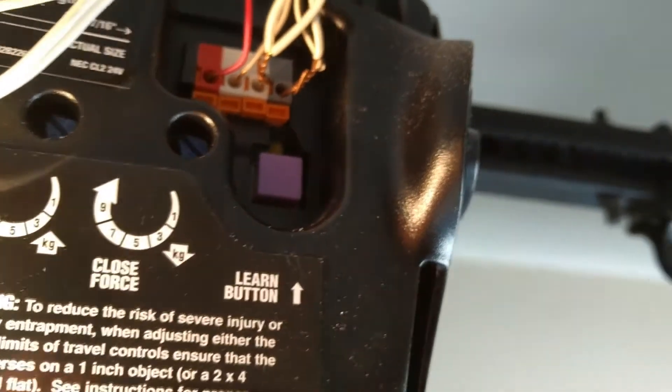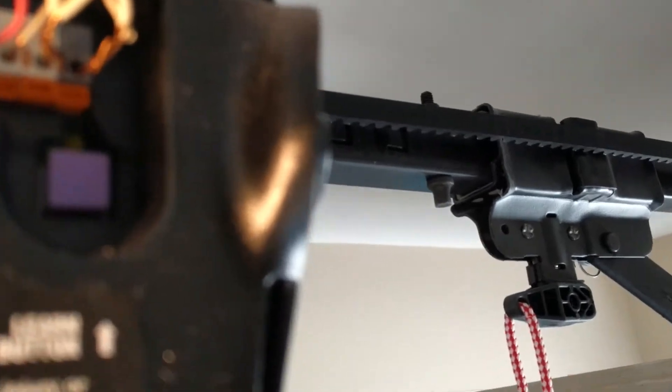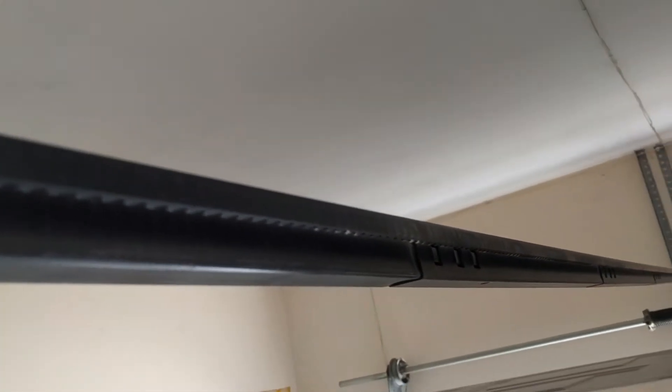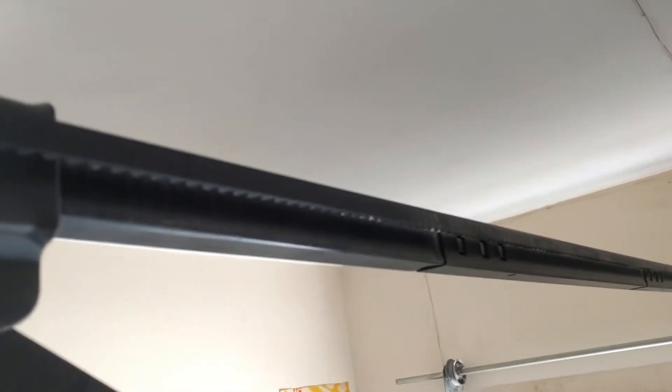This is my automatic garage door opener — it's a Chamberlain Whisper Drive. I like it because instead of having a chain, it has a rubber belt, which makes it more quiet.